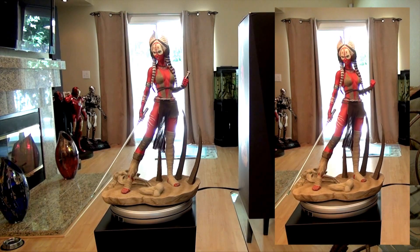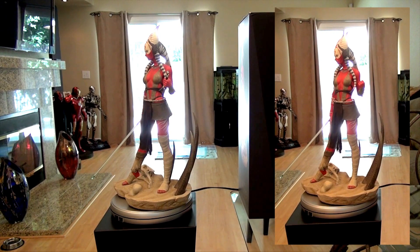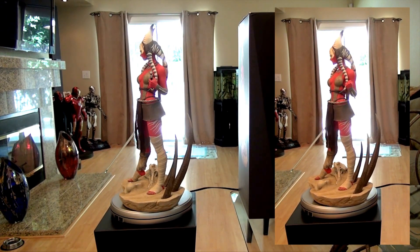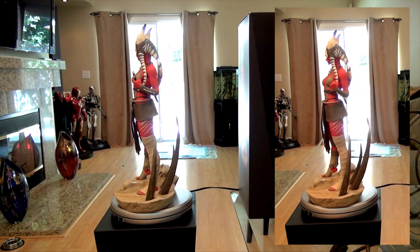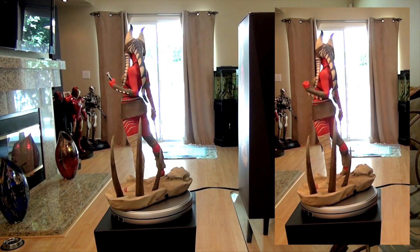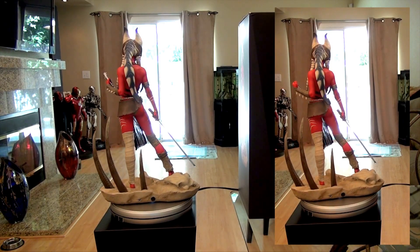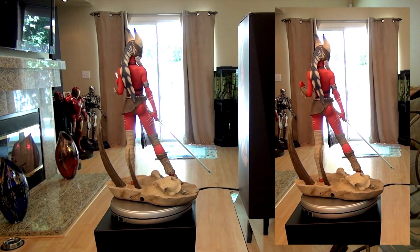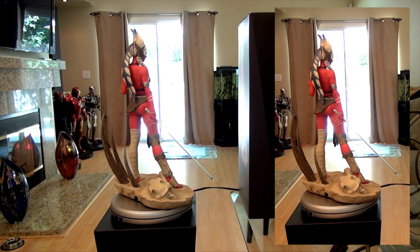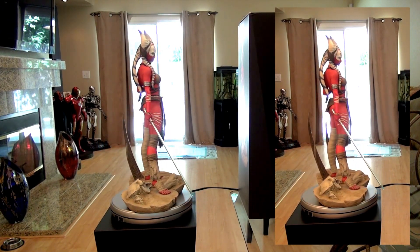So I just want to go ahead and give you a 360 of the statue. This piece is truly amazing from the base to the sculpting. A lot of the patches on her legs that are wrapped — you would think that's a premium format cloth, but it's actually sculpted. And the light-up feature is truly amazing.